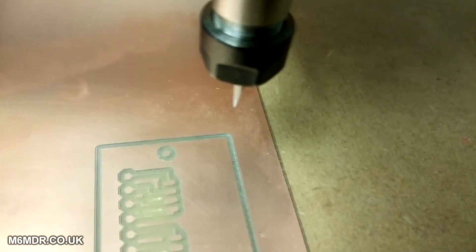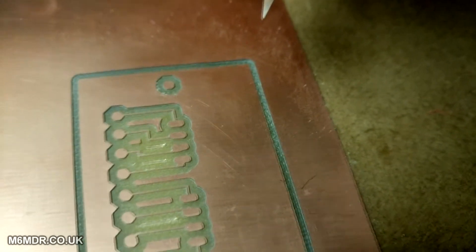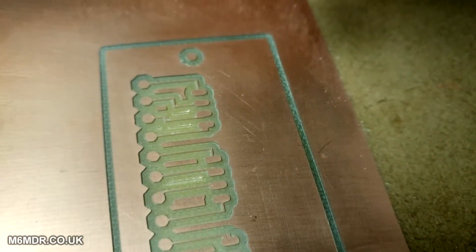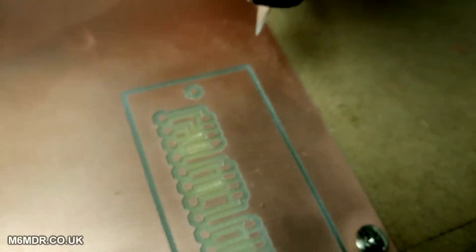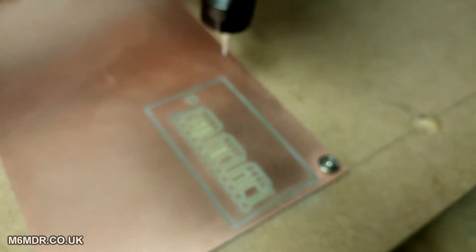Obviously it needs a clean-up — there's still some debris — but overall I'm quite happy with that. In fact, I can just see the patterning from the FR4 underneath, which looks quite nice. This is a board for a friend, so he'll be impressed with that.